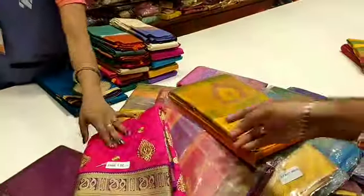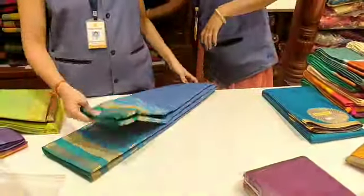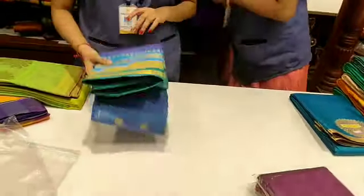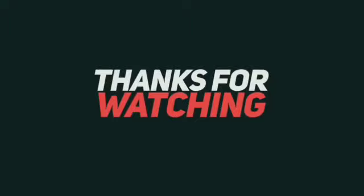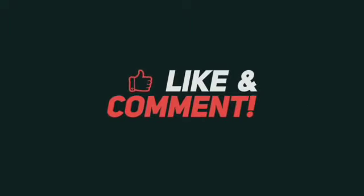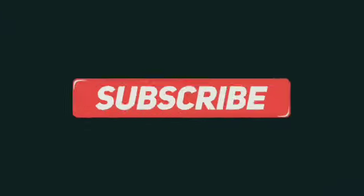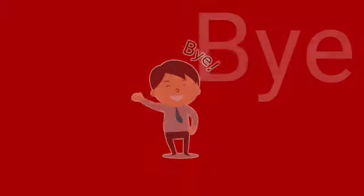So these are all the saris that you will get and buy in daily collections. That's why you don't want to miss any collections. Thank you so much for watching this video, friends. If you enjoyed this video, please like, share and subscribe to our channel. Click on the bell icon and check out other videos and notifications. Okay friends, bye!